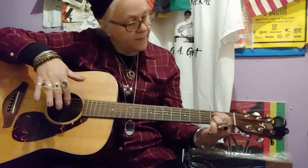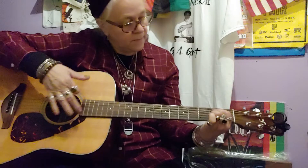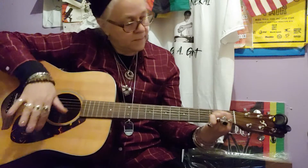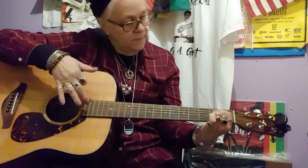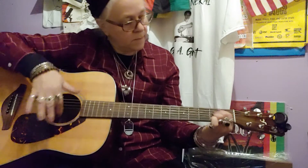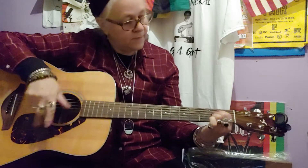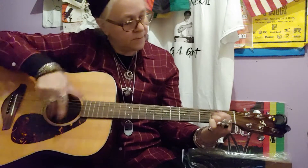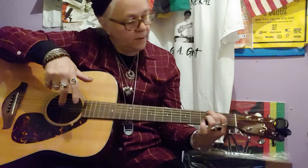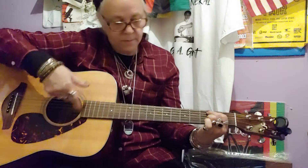And then you go back. I'm trying to get my fingers working here. It's a work in progress. Now go up here. And that's it.